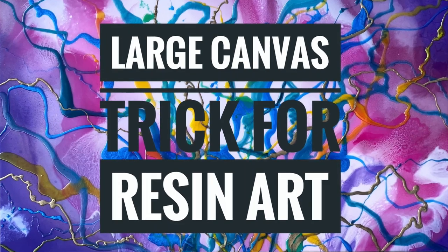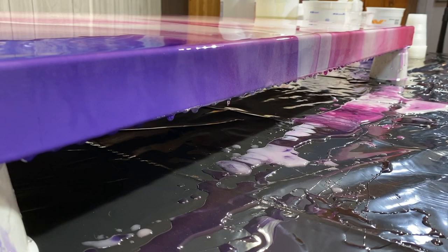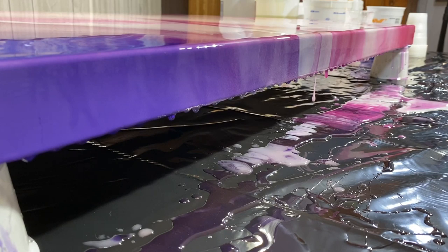A lot of people shy away from pouring on a large canvas — not me. I'm going to show you my tricks on getting a nice level surface underneath a piece of canvas and I'll take you through all my steps of how I prep and get ready to pour.